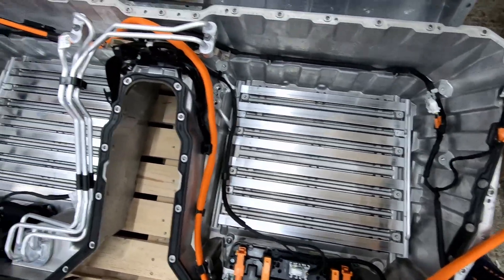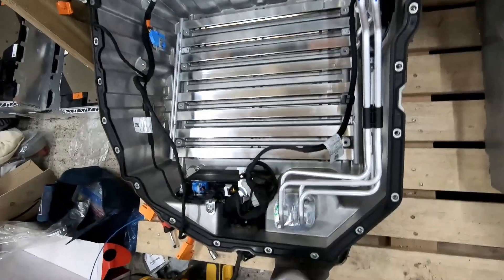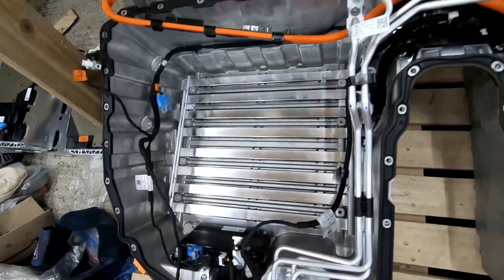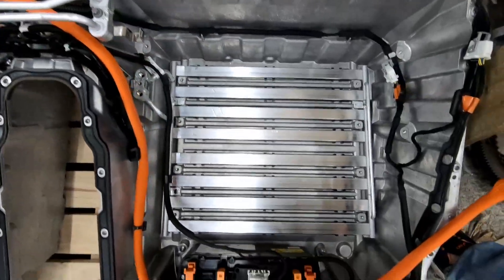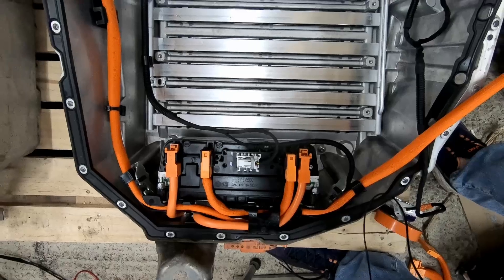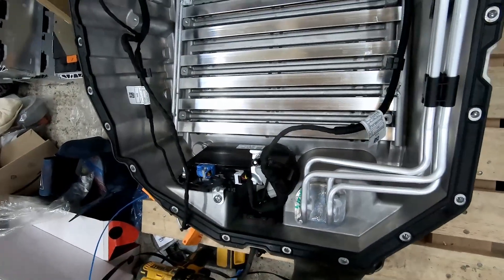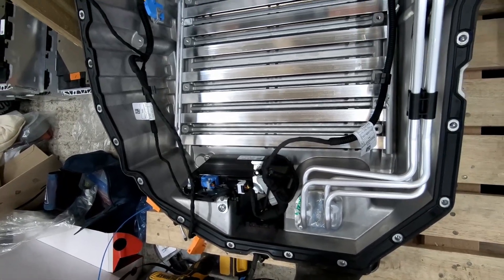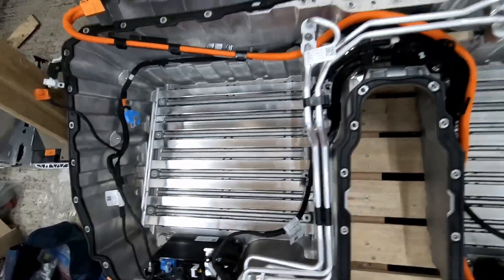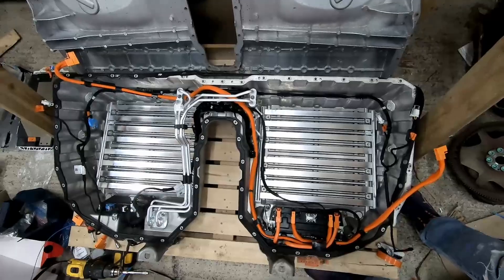Battery modules are out. Next thing to do is get the rest of the wiring out, and then we'll get the two other key pieces of the system out — the contactors and the BMS master. I'll mark everything up again so that I can put it back together outside of this format, and we'll go from there.